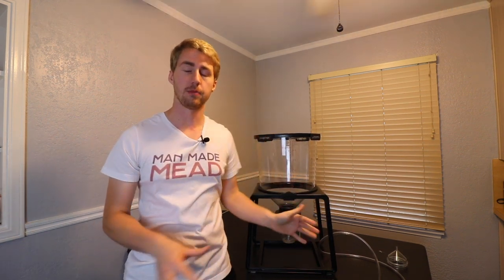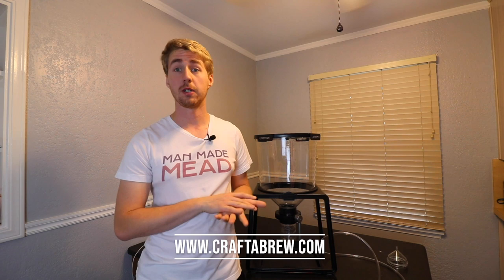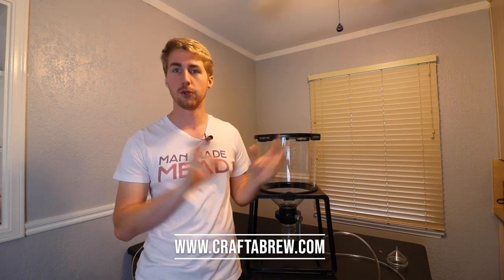Hey, this is Man-Made Mead. Today I'm doing a quick, all-encompassing review of the Catalyst Fermentation System from Crafter Brew. I've already done a true test on my channel where I put a mead through it, but I want to give my afterthoughts — say everything about it all in one video, not a long 40-minute mead-making video.